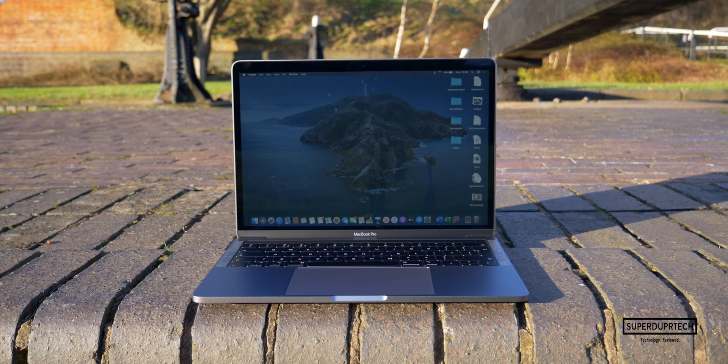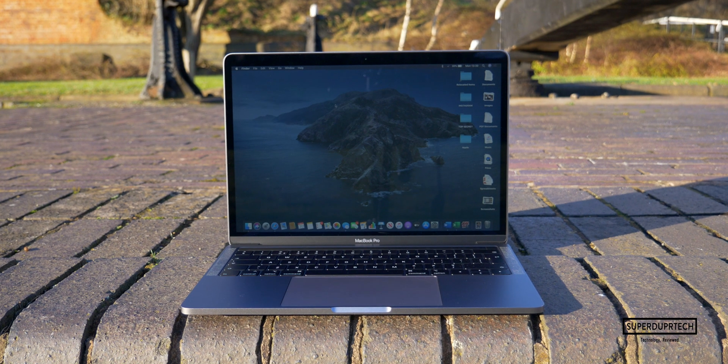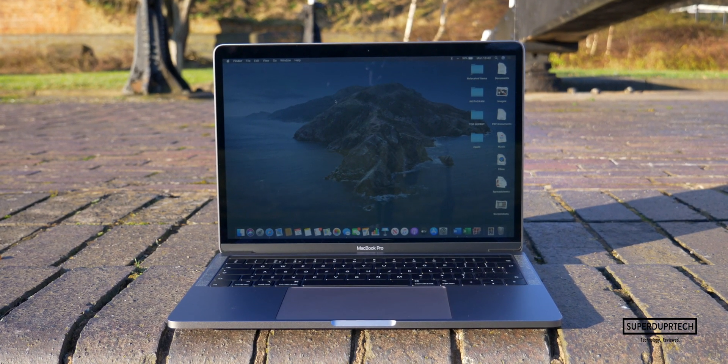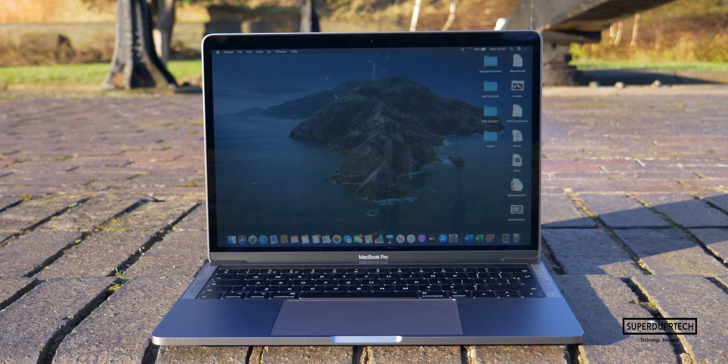What is going on guys, it's Sook and I am back with a brand new video on SuperDuperTech. Now in today's video, I'll be bringing you my full and in-depth review of the 2019 13-inch MacBook Pro.